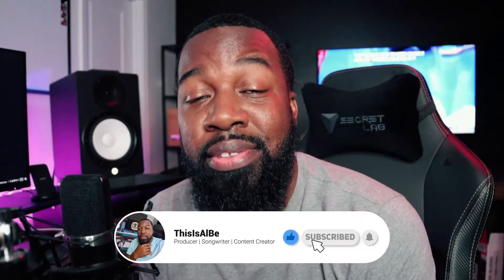What's good YouTube? This is Al B. back with another video. Today I'm going to be showing you how to set up the Oxygen Pro Mini with FL Studio. It's going to be a pretty quick but helpful video. Before we get into it, hit that like button, hit that subscribe button so I can keep bringing you guys this dope content.